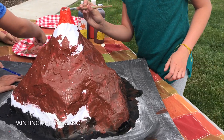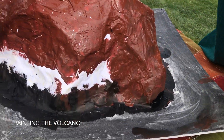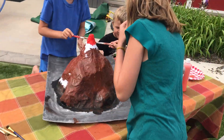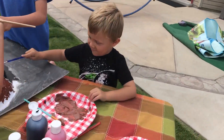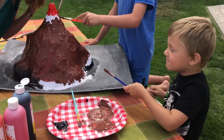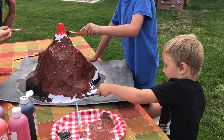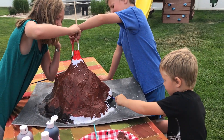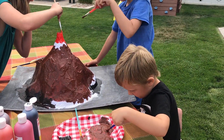We're doing a volcano right now. The kids are working on it. We're about halfway done painting it. It's looking great, guys. Thanks. Did you guys become professionals since the last time I saw you?